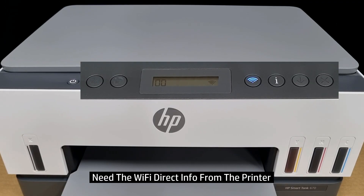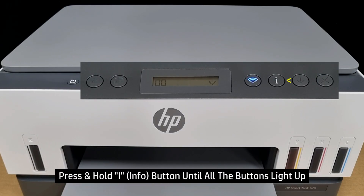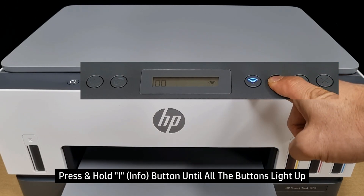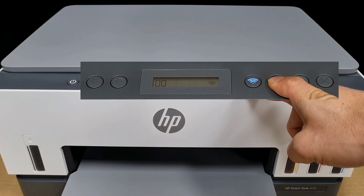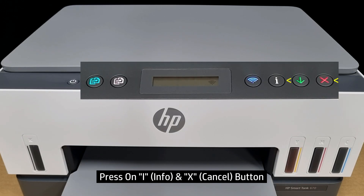First, we will need the Wi-Fi Direct information from the printer. If the printer is asleep, simply press on the cancel button to wake the printer up. And next, press on the information button and hold it there until all the LEDs light up. Once all the LEDs light up, press on the information and cancel button.